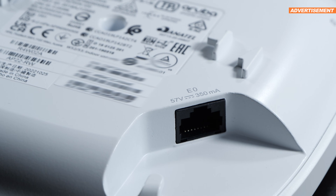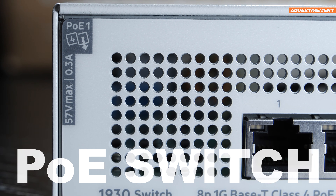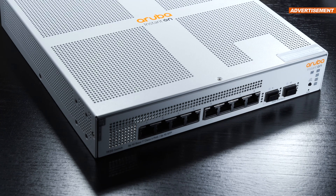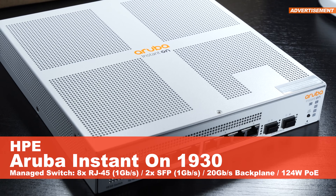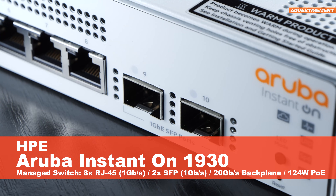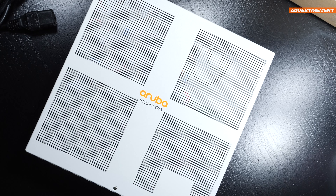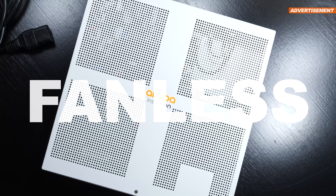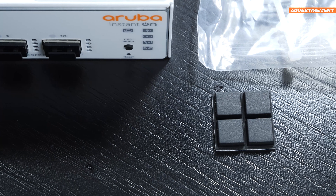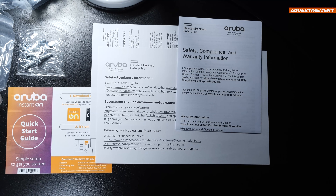In order to provide both power and extend an internet connection to the AP, you will require a POE-capable switch — POE standing for Power over Ethernet. That's what I'll be using today: the HPE Aruba Instant On 1930 managed switch with eight gigabit ports, two SFP ports, and 124W POE support. All of that is operated completely fanless. Included are a power cord, rubber feet, wall brackets with screws, and some documentation.